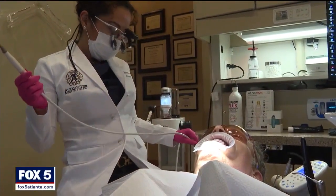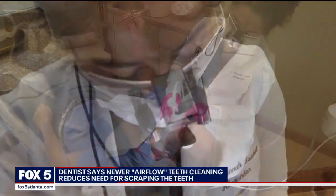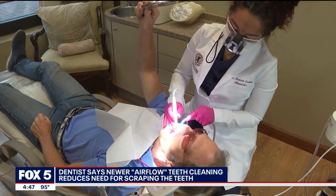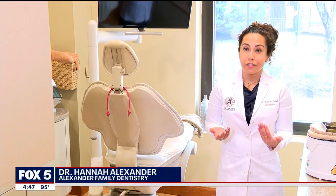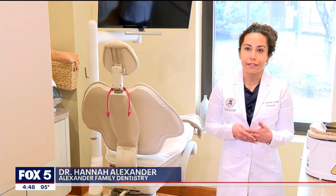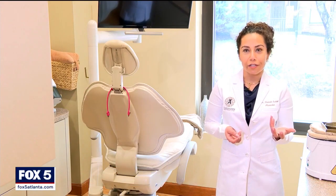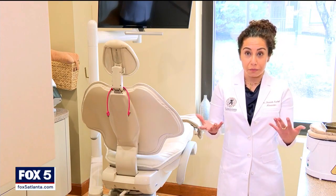Dr. Hannah Alexander of Alexander Family Dentistry in Smyrna says you need a good dental cleaning every six months or so. You want to take tartar off because it can do a lot of damage. If gums are bleeding it's because tartar or plaque is sitting around, and that turns into what she thinks of as thorns, poking your gums. That can lead to periodontal disease and bleeding gums.